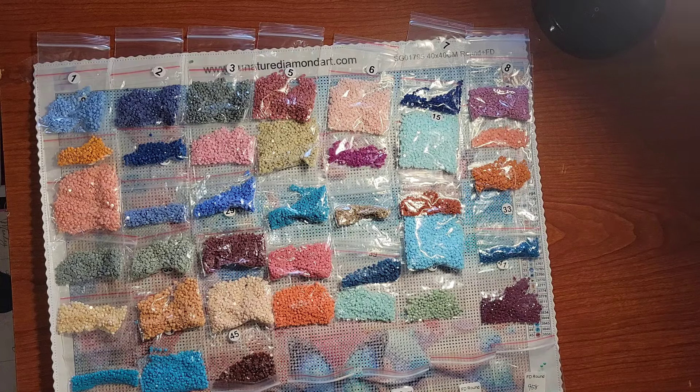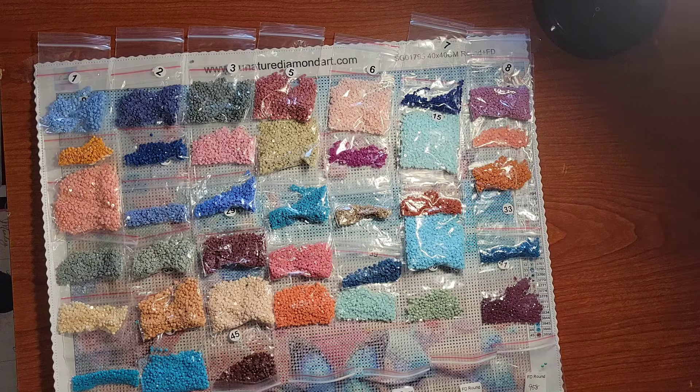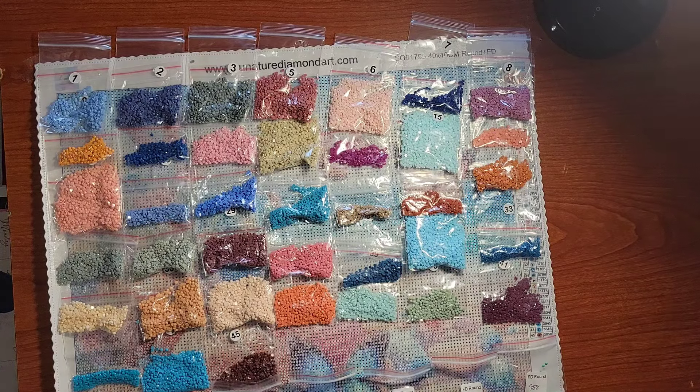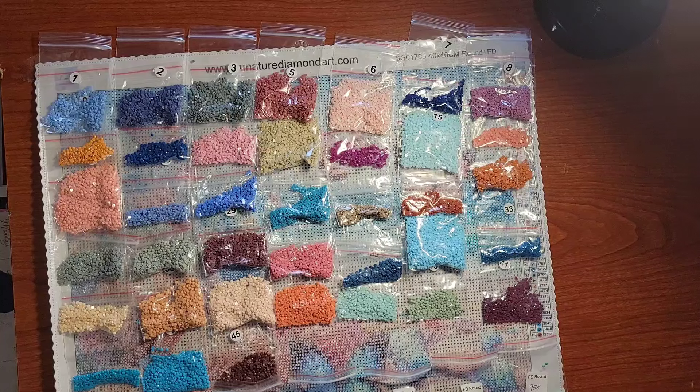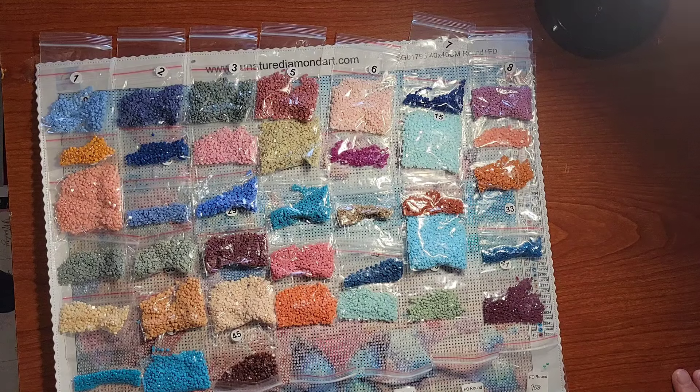Welcome, everyone. Lazy Retired Granny here, and today I have a product review for you. This is from Sunature — they sent me this canvas at no cost to me, just to do a product review on.